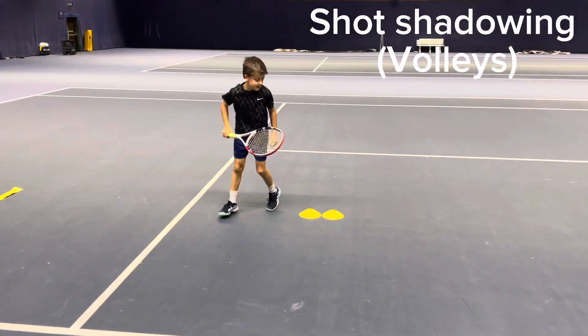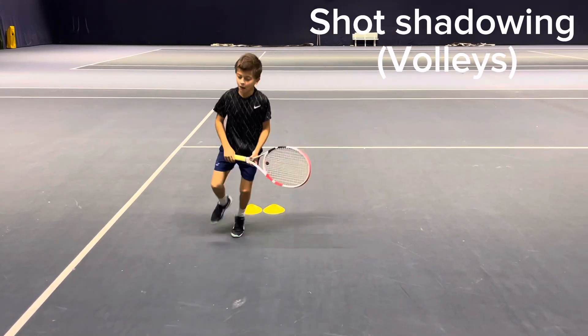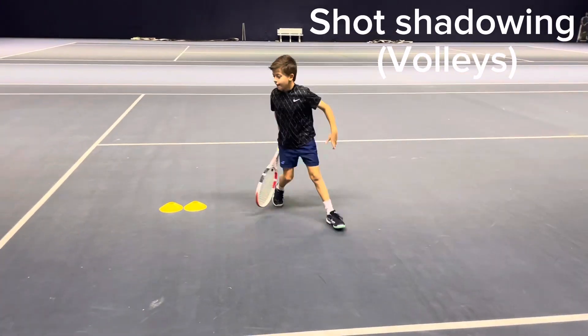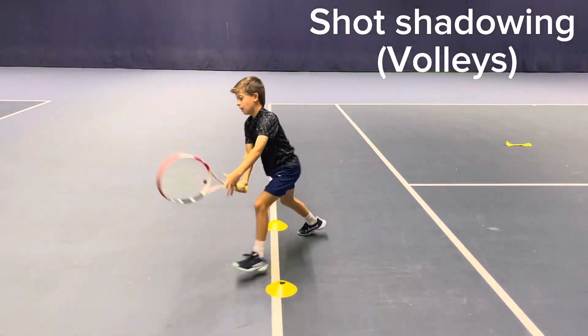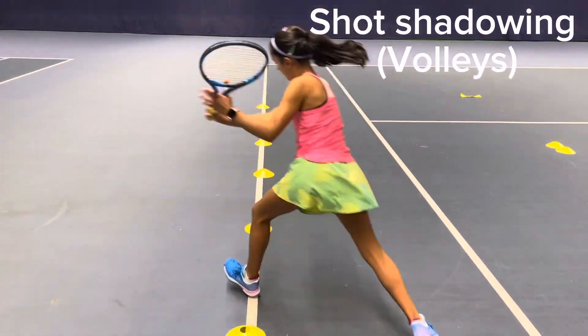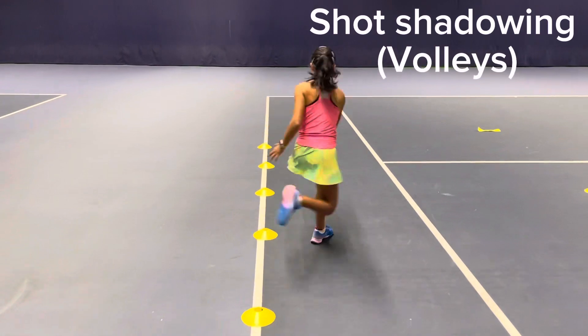We also practice shot shadowing for volleys. First exercise with one hop then split step. Second exercise with split step and finish.